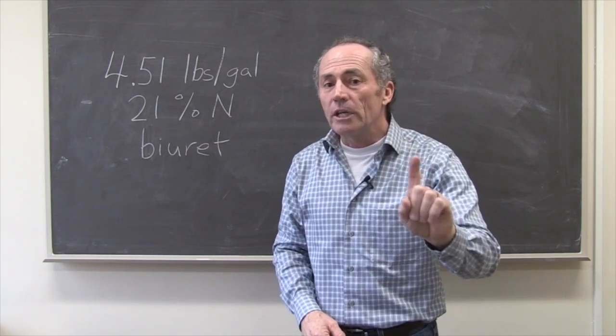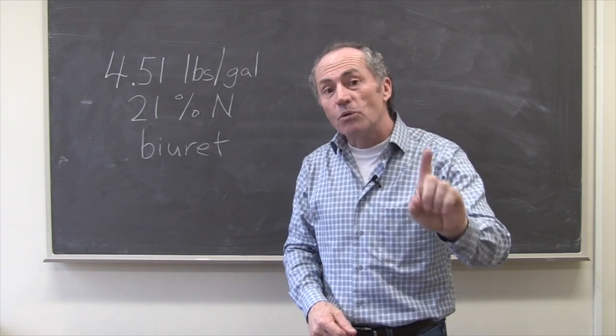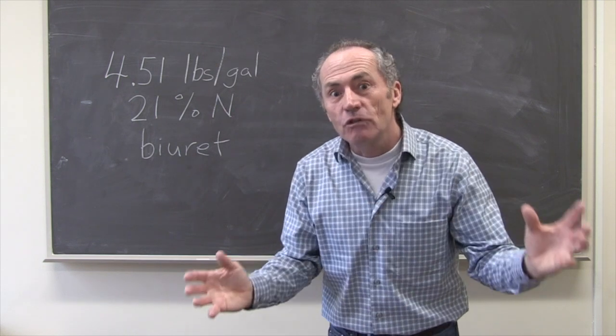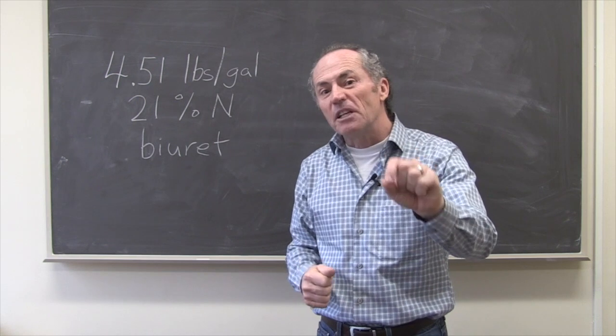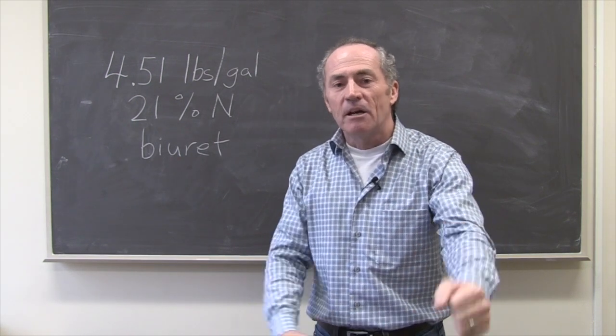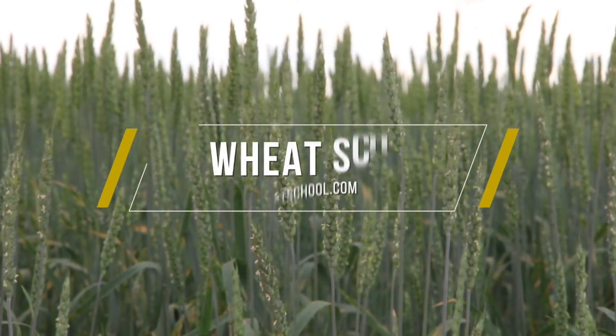Getting over a 1% protein bump from 30 pounds of nitrogen on 100-bushel wheat — that's incredible. This is something you need to look at as long as protein premiums are high. Peter Johnson, At Wheat Pete, Grow Quality Wheat.